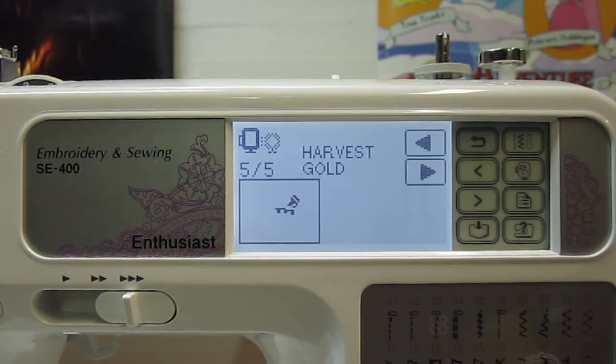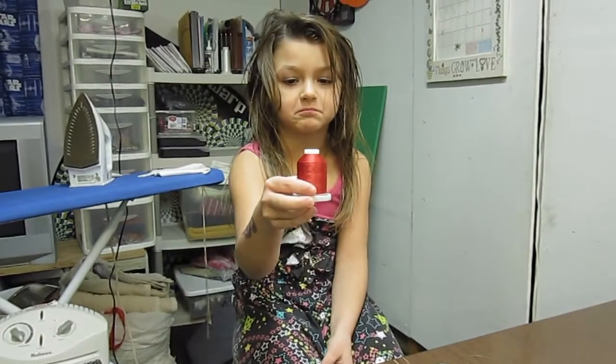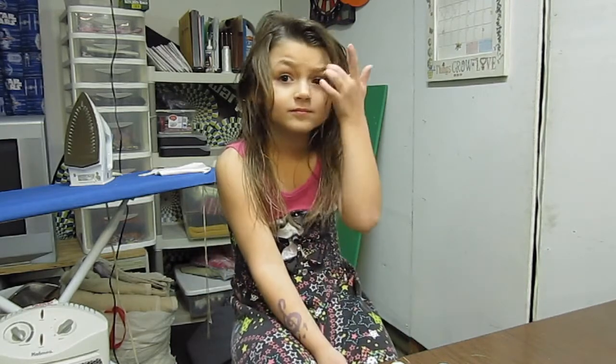Now that we've seen those, let's take a look at what the colors actually look like — and this is where I'm going to introduce my special guest. Here's my special guest everybody, Gabby — this is my daughter. Say hello! The suggested color for red is 800, and that's exactly the color we're using.